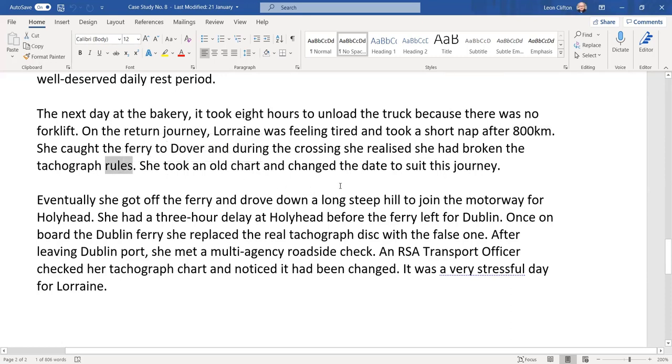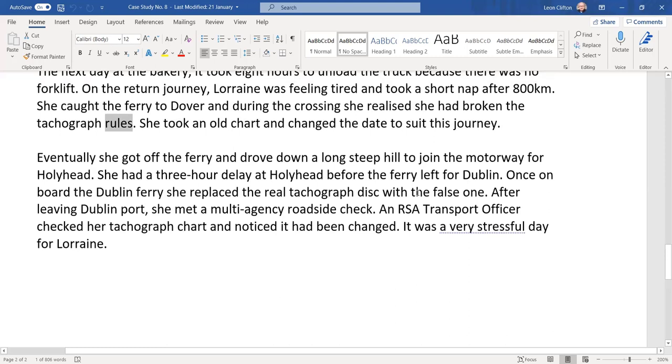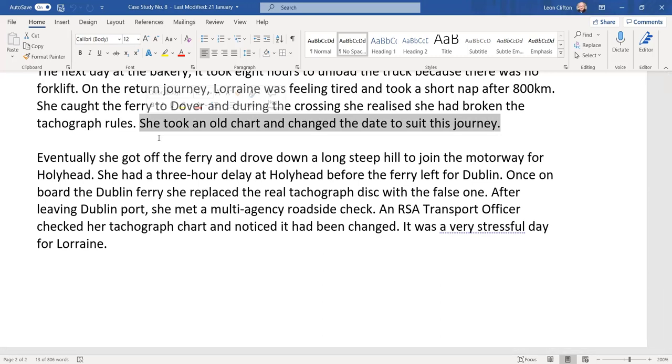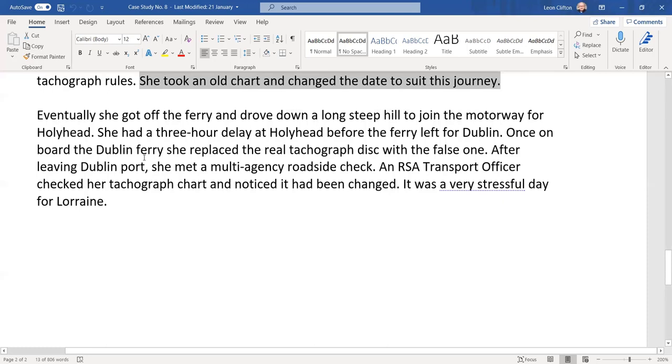She took an old chart and changed the date to suit this journey. What you get prosecuted for when you change your tachograph chart is tampering — or more precisely, altering with intent to deceive. Eventually she got off the ferry and drove down a long steep hill to join the motorway for Holyhead. She had a three-hour delay at Holyhead before the ferry left for Dublin.